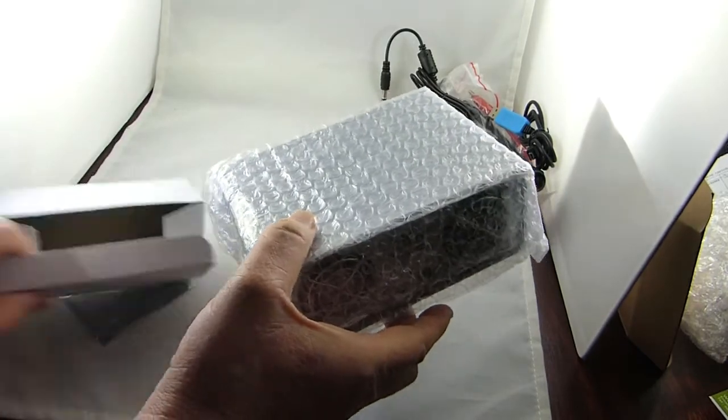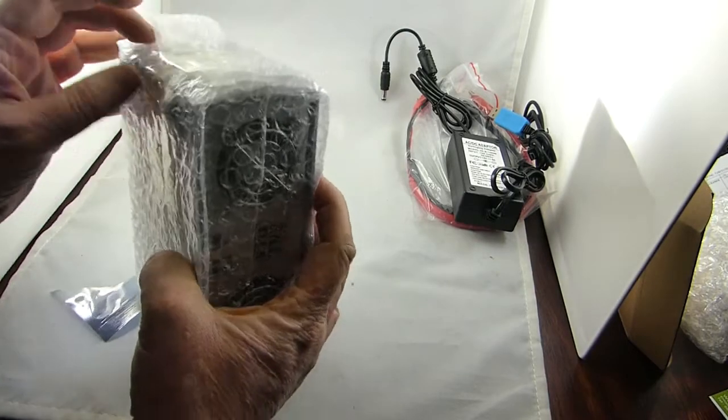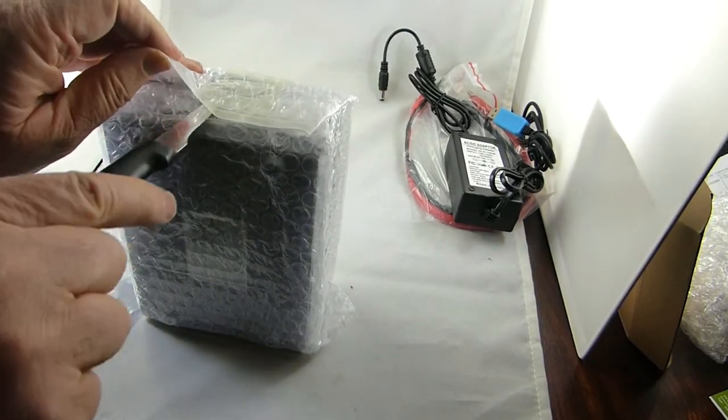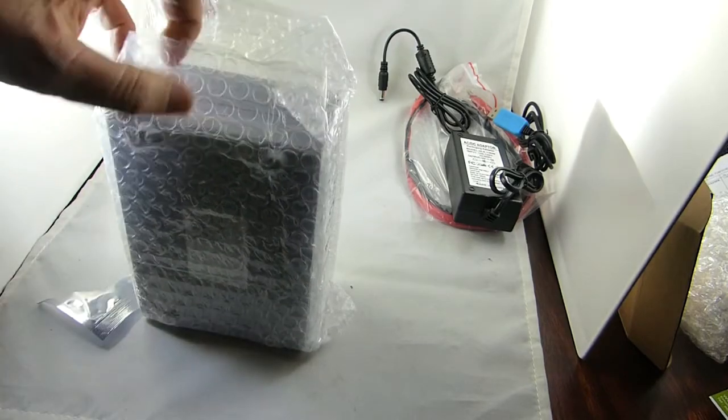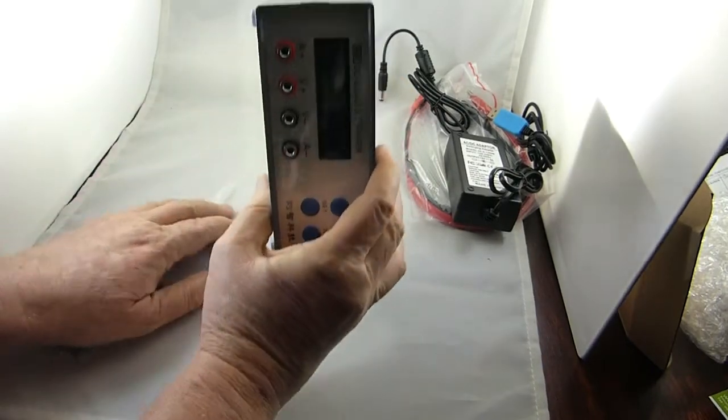Let's take a look at the unit that came in the mail today. It's pretty nicely packed even though it's not inside a box. One last slice of the knife — should be able to get it open. I'd say adequately packed: could be better, definitely could be worse.